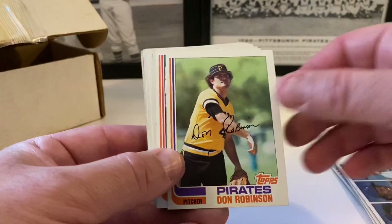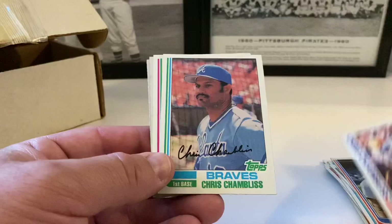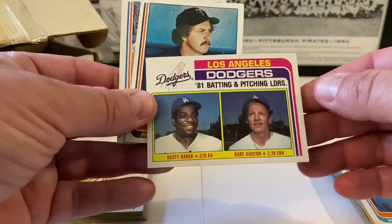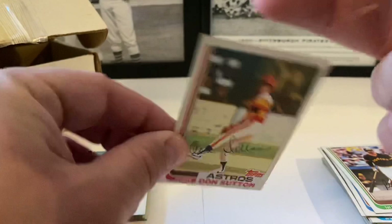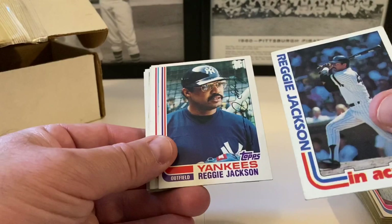Almost done. Davey Lopes all-star card. Pete Rose — a little crease going up here. Mariners leaders Paciork and Abbott. Jim Sundberg. Rodriguez, Brewers future stars — DiPino, Edwards, and Porter. Don Robinson, Benny Ayala, Rick Wise, U.L. Washington, Ed Farmer, Joe Nolan, Pete Falcone, Jose Cruz. Steve Dillard, Bill 'Spaceman' Lee, Gary Hancock. Chris Chambliss in action, Chris Chambliss base.